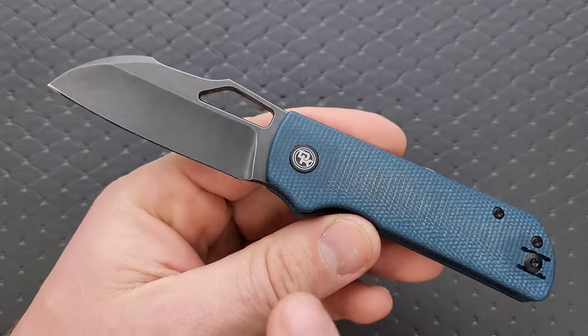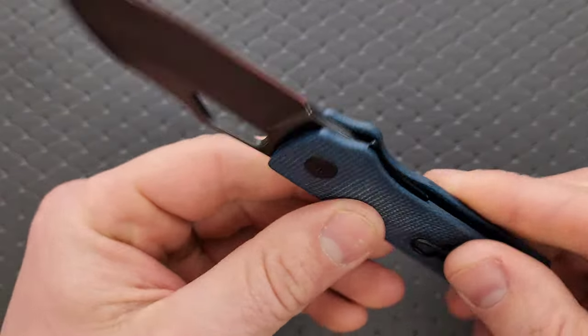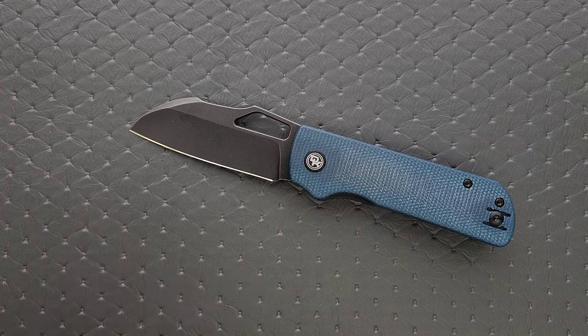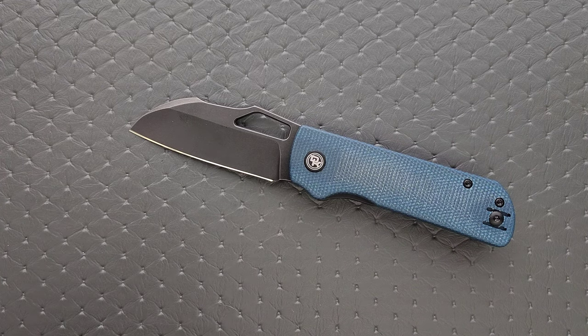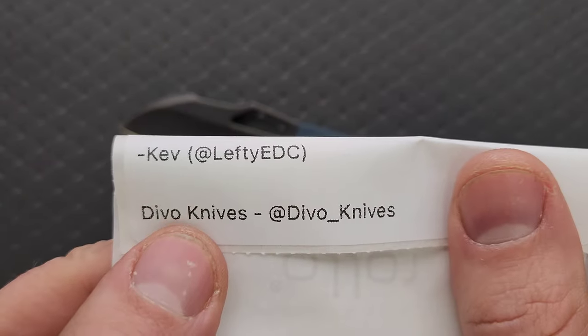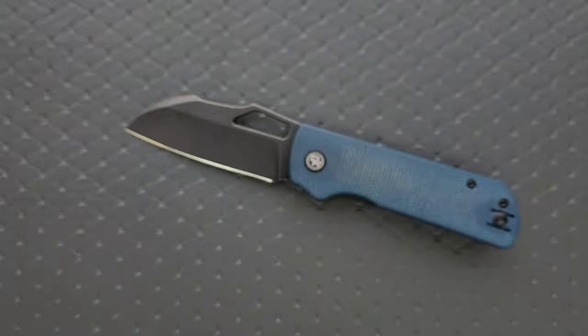This will come in either a blackwashed blade or a stonewashed blade, but it's this color of micarta, which honestly I like. I think that looks really good with either the stonewashed blade or the blackwashed one. This is, by the way, the gentleman behind Devo Knives, so make sure you follow him at either of these accounts or both accounts. Thanks so much.